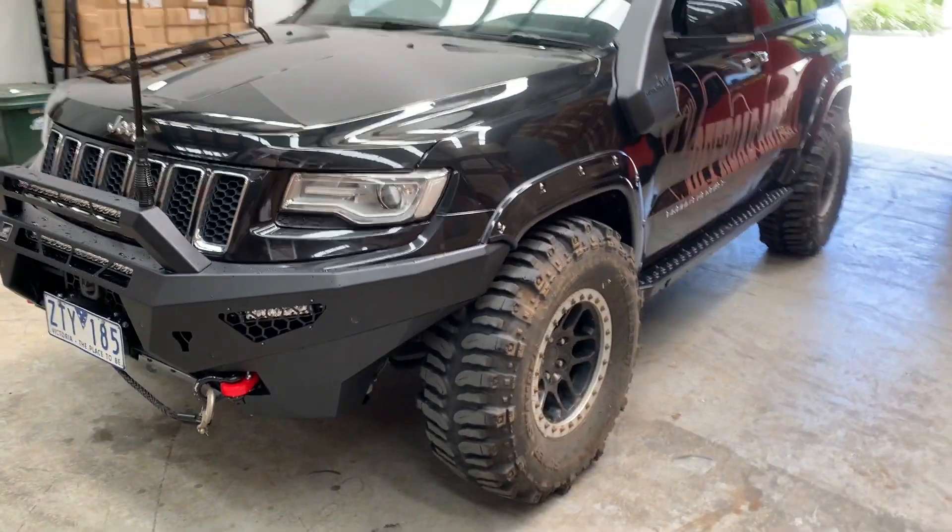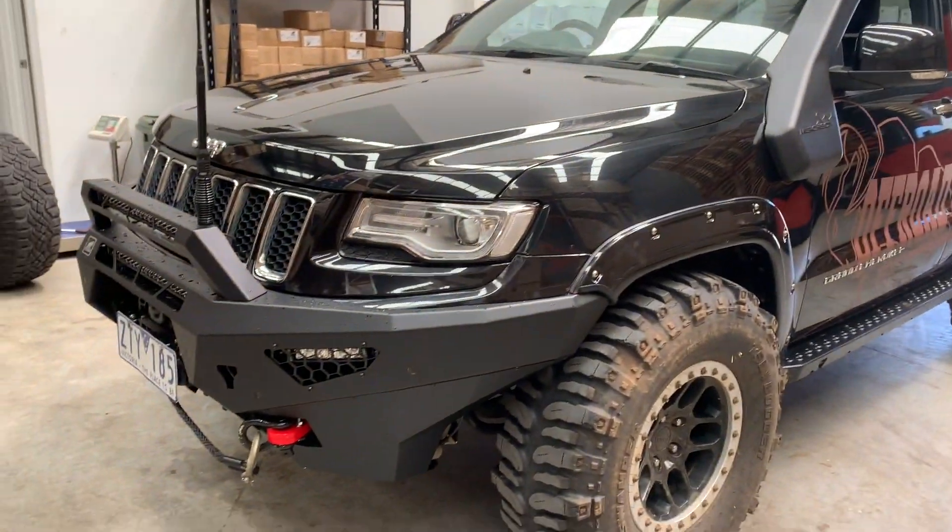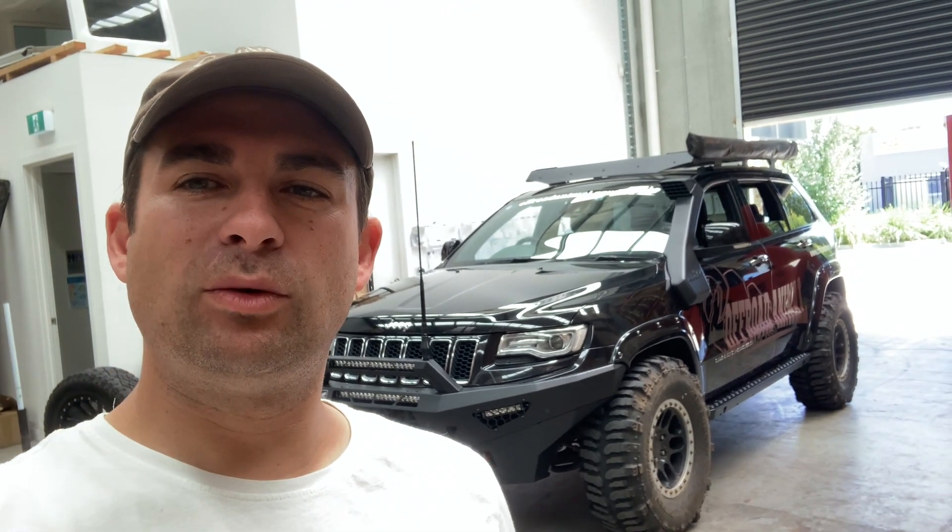We're going to run through some features on this bar — what makes it better than the rest. Here at Off-Road Animal, I've got my wife's WK2 in the background. She doesn't normally drive on 35 inch boggers, but they do look quite good on the car. We're going to talk about the bull bar and why it's better than the rest.